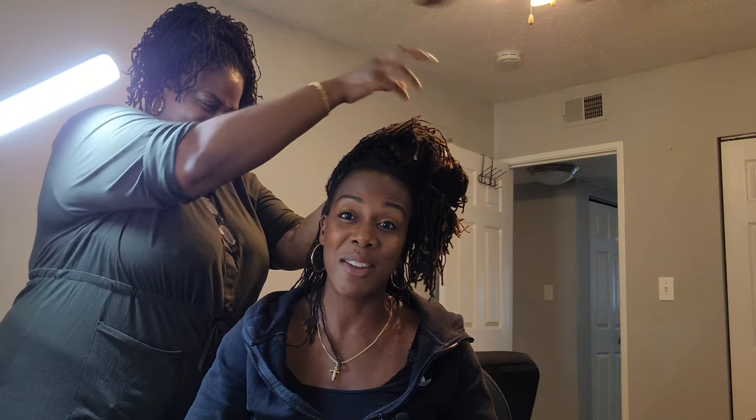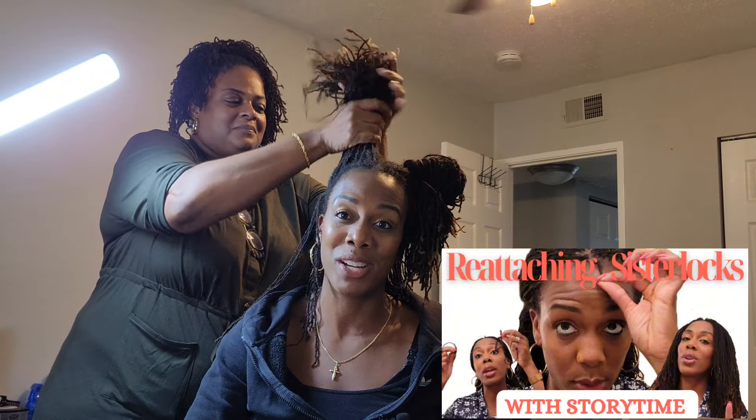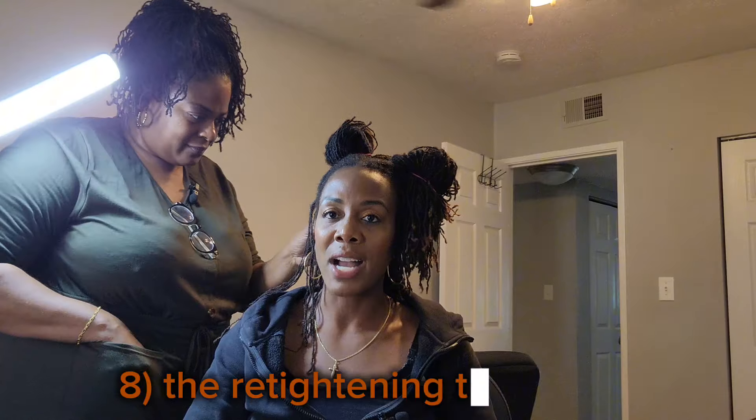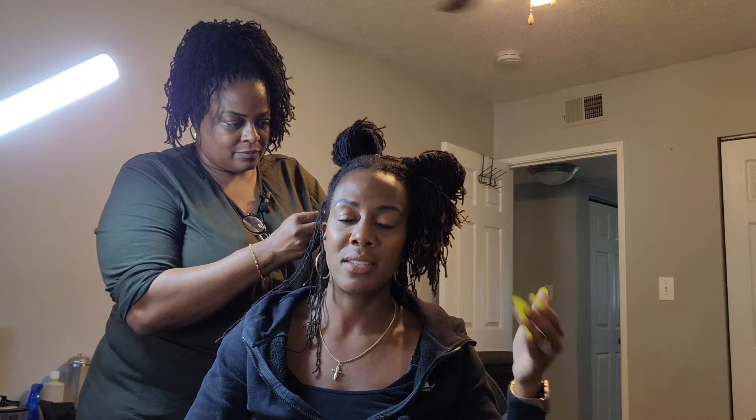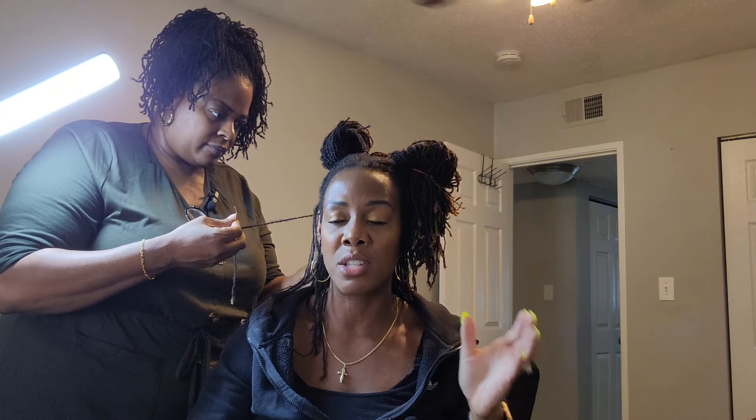As an aside, postpartum hair shedding is real even with locks — Tiffany experienced it after having a baby and has posted a video on how to reattach fallen locks. Number eight — we've mentioned it before but it's important — is the specialized sister locks tool. There's a reason locticians go through training: to learn how to effectively use the establishing and retightening tool. Dr. Caldwell spent years perfecting this brand.